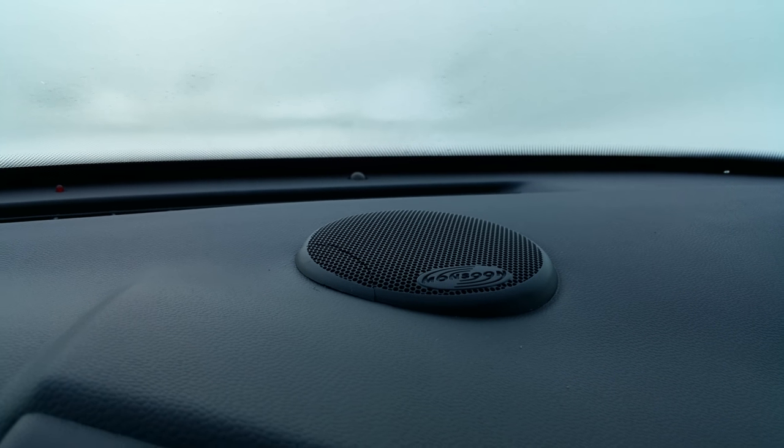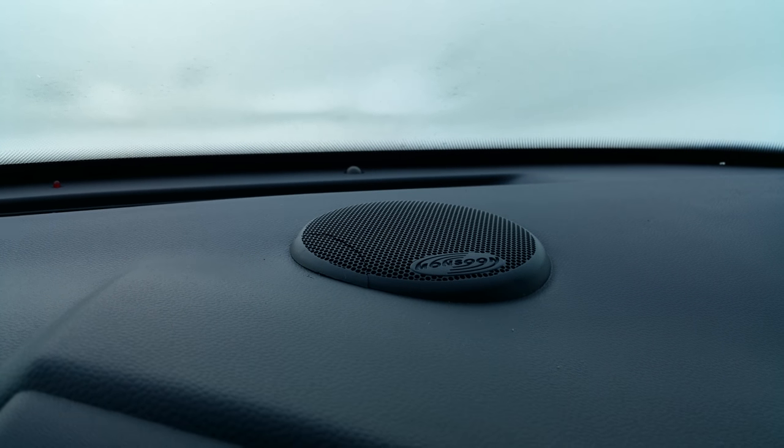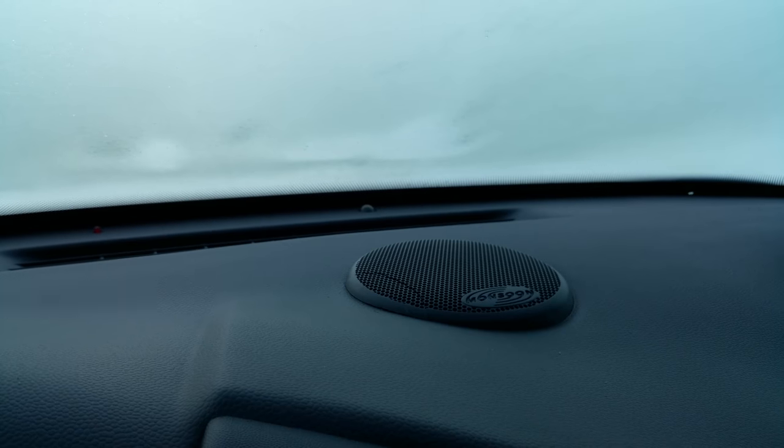...the very next day I took the speaker grill off because I wanted to add some Armor All to it and wash it out really good. After I was done cleaning it, I had it sitting on the arm of the couch, which is right next to the entrance, and either my cat or one of the kids knocked it on the floor.